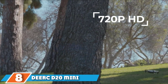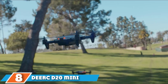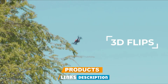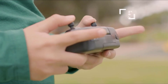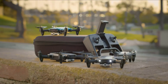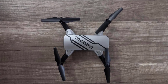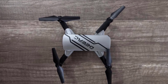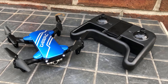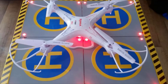The number eight position is held by the DEERC D20 Mini Drone. Your kids can have endless fun with this drone — it provides HD pictures and live videos so you can watch what you're capturing as you go. The 720p HD Wi-Fi camera takes incredible aerial photos and videos viewable through the phone app, and it will also provide great fun for adults. It's full of helpful safety features, can do cool flips, and even uses voice control.